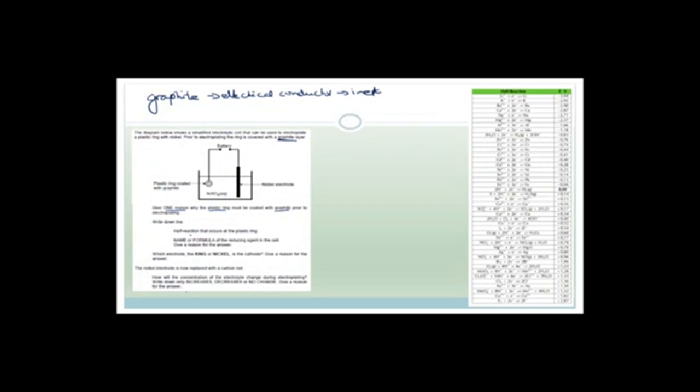Now it says write the half reaction that is occurring at the plastic ring. We're forming nickel. Looking on our half reactions for nickel: the half reactions are either Ni2+ plus 2 electrons forms nickel, or nickel breaks up into Ni2+ plus 2 electrons. We want nickel to be formed, so the half reaction is Ni2+ plus 2 electrons forms nickel. What's important is that on your table the arrows go both ways — that's to show you the reaction can go both ways, which is why we ask about chemical equilibrium.